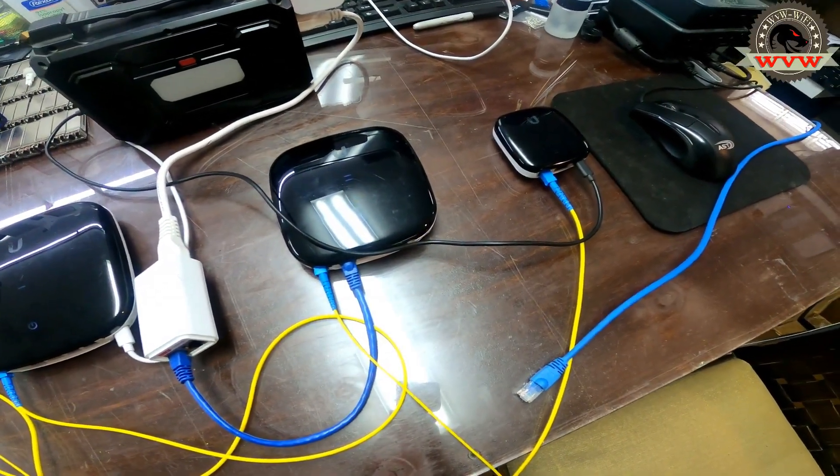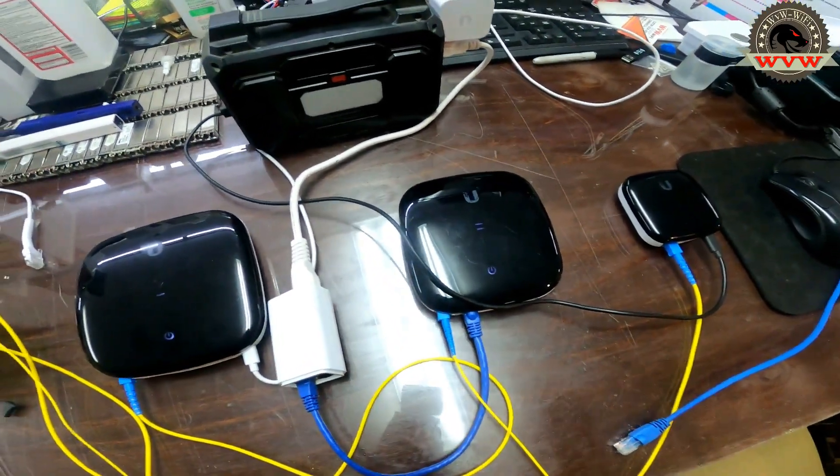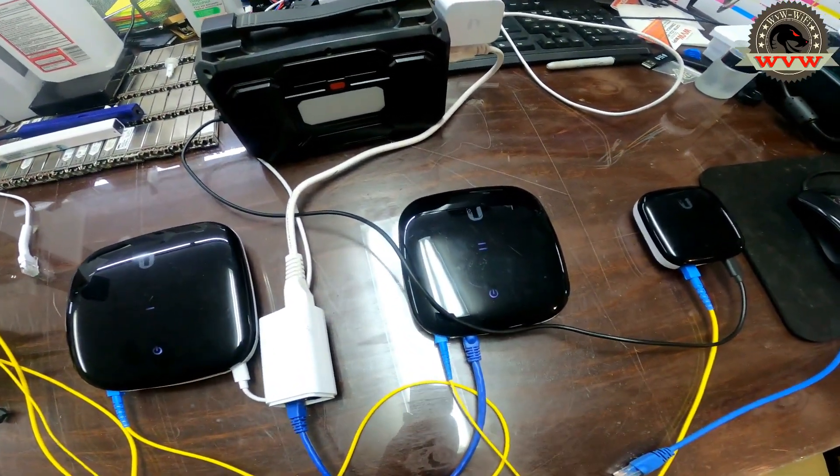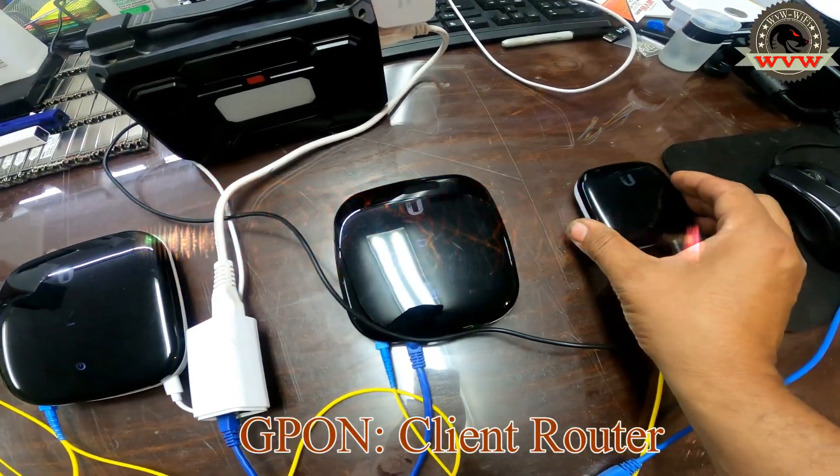Hey everyone, this is Mo from WVW Networking Solution. As I promised you last time, I set up three different G-PON devices with three different service plans. When I say G-PON, I mean the router that the client is going to have in their house.